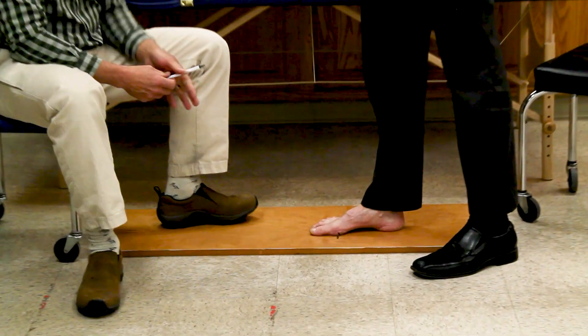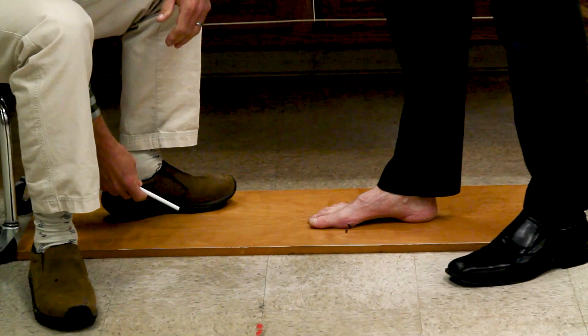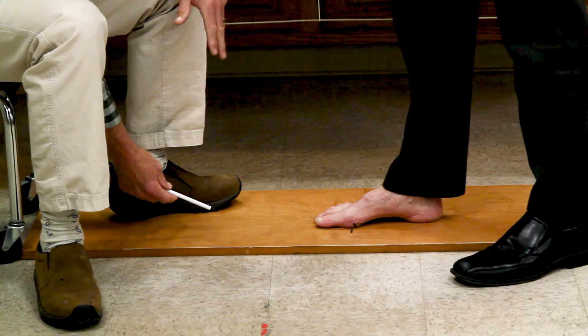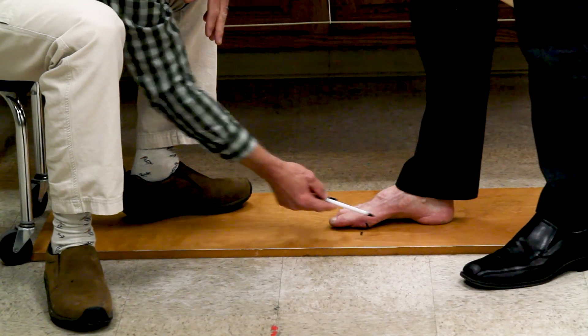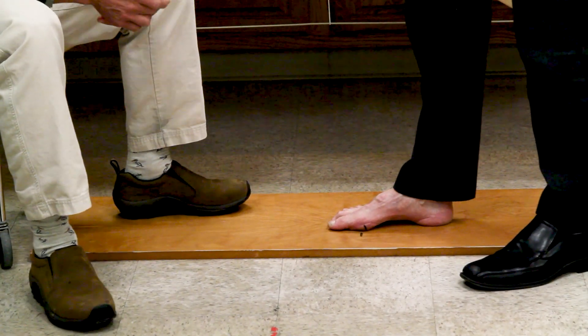So you're working on standing with a little bit of weight bearing on it — that's what I'm doing here. In terms of cueing, I try to think about sliding the toes back. That seems to work the best for me.